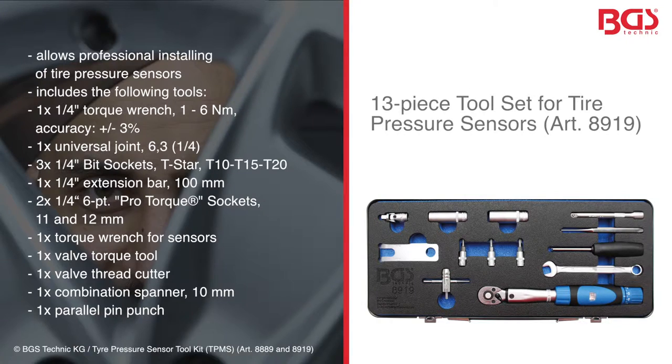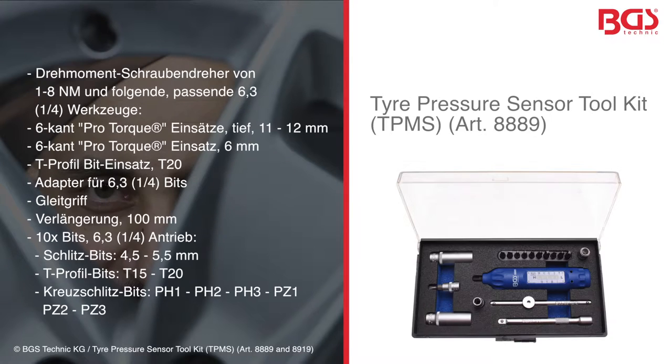BGS Technique has two sets. For one, the professional kit with a torque wrench of 3% accuracy. Or you can take the basic set, which is a steal of a deal.